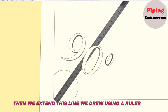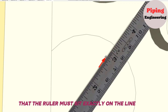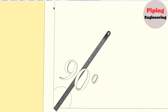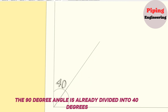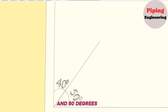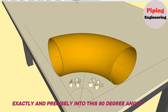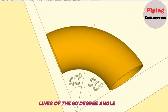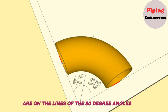Then we extend this line using a ruler, paying attention that the ruler must sit exactly on the line. As you can see, the 90-degree angle is now divided into 40 degrees and 50 degrees. Now let's fit the 90-degree elbow exactly and precisely into this 90-degree angle. The edges of the elbow should be exactly above the edge lines of the 90-degree angle, and we check that the edges are on those lines.